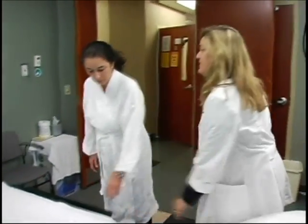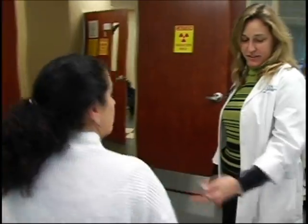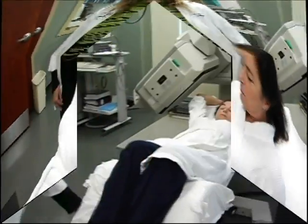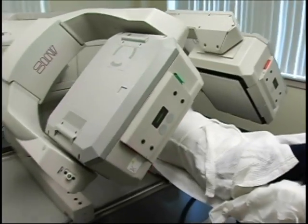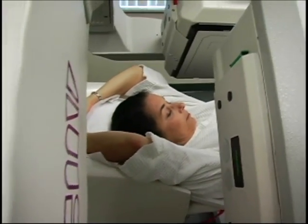To begin the images we will have you lie down on a table with your arms above your head. The imaging camera will move slowly around your chest for approximately 15 minutes.